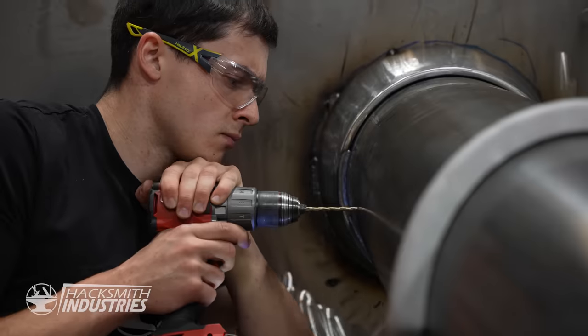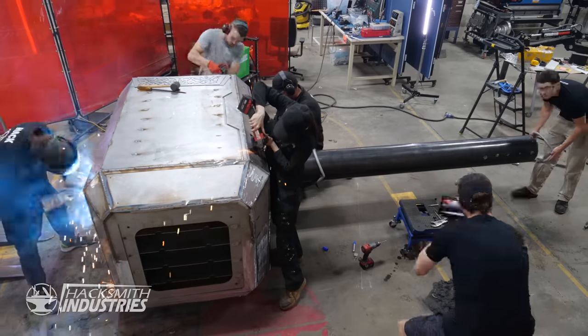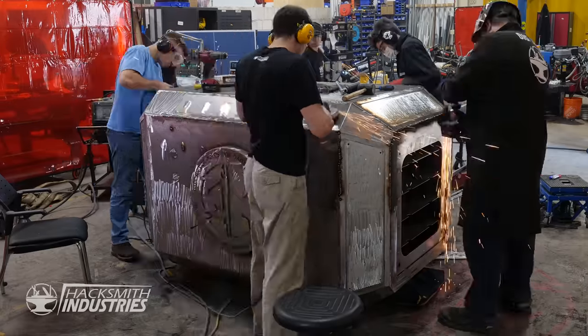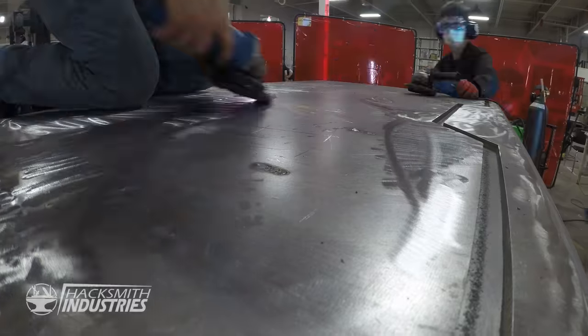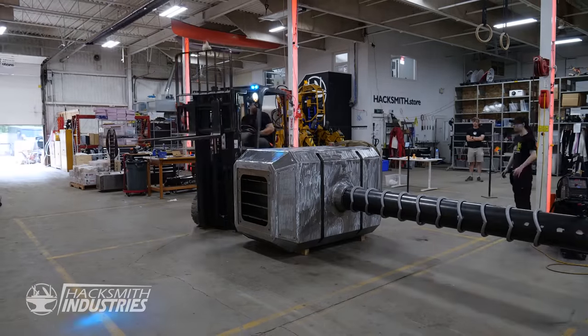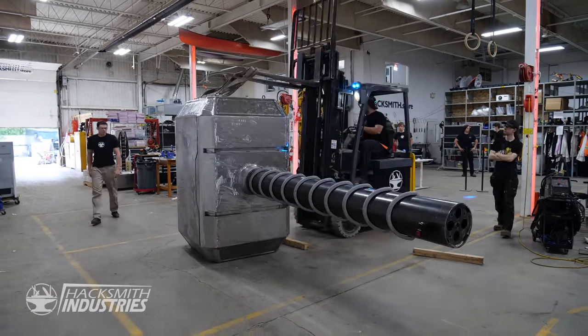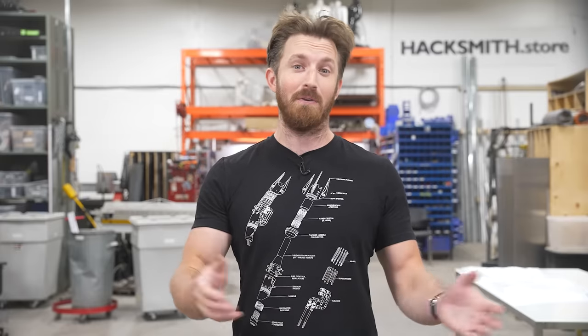With the entire team working on it, we were starting to make some serious progress. But the deadline was fast approaching. I've rented a giant crane for the end of next week so we can drop this thing from over 100 feet, and I'm not getting my deposit back if we aren't ready. It's hard to even imagine that we can spend months building something as ridiculous as this, but it's all thanks to you — our viewers, our YouTube members, and our video sponsors. That's how we keep making these epic videos.